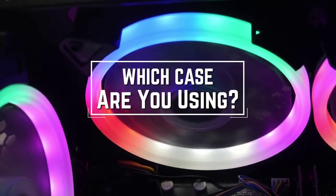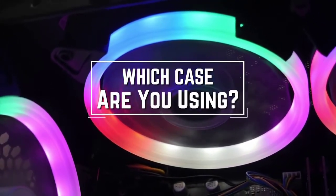Which case are you using right now and what is your opinion on it? Let me know in the comments.